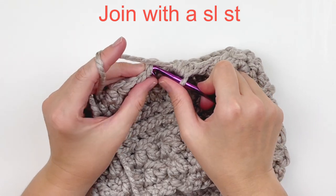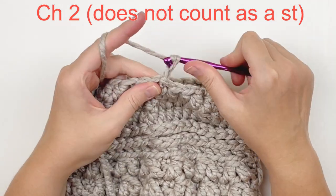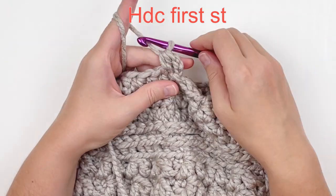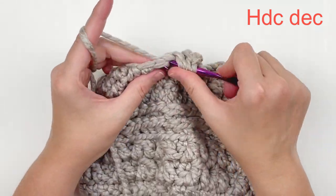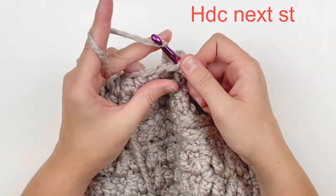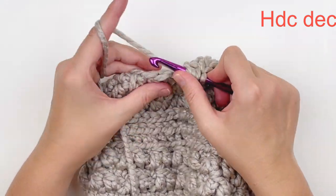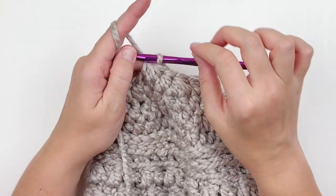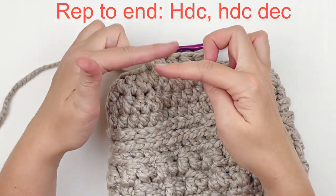Here we are at the end. Skip over that chain two and slip stitch. Now we're going to chain two — again, that does not count as a stitch. Half double in that very first stitch, and then decrease over the next two stitches. Half double in the next stitch, and decrease. You're just going to decrease in every other stitch in this round, and I'll meet you at the end.